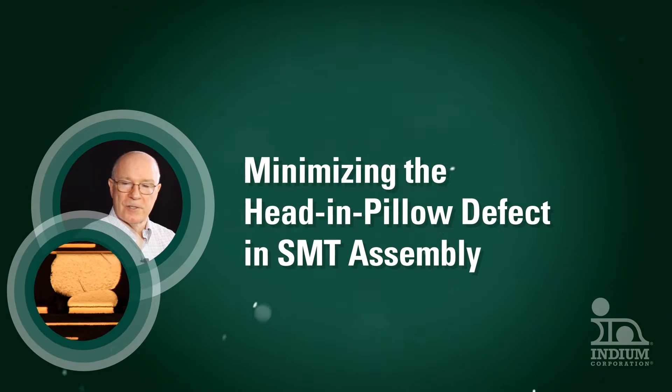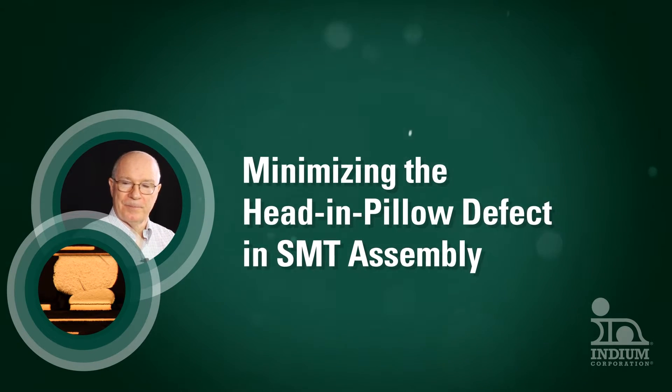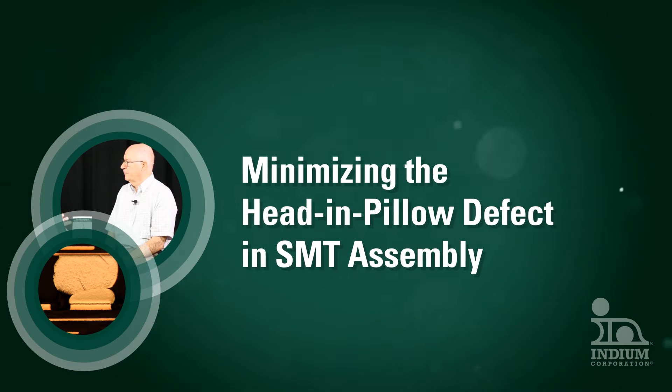This video is for those in the electronics assembly industry that want to minimize the head and pillow defect. It includes the solder paste properties that help overcome this challenge.